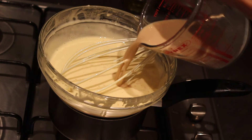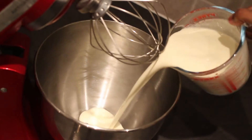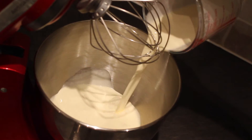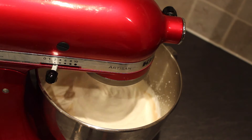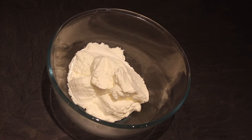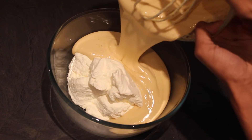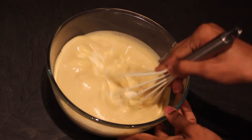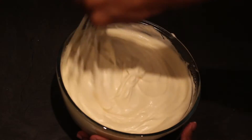Pour in 150 millilitres of Baileys Irish liqueur and then set aside to cool. In a separate bowl, whisk together 500 millilitres of whipping cream with one teaspoon of vanilla until it forms stiff peaks. Once your Baileys base is completely cool and thickened slightly, add half of your cream into a bowl and stir in the Baileys mixture. Add in the remaining cream and then whisk until smooth.